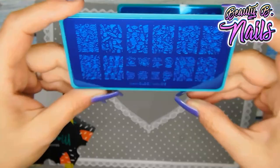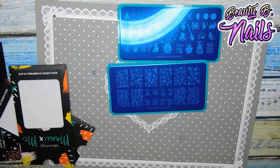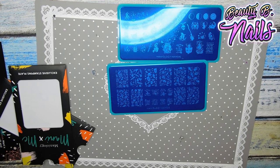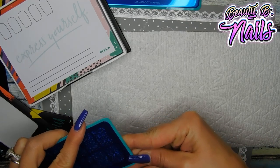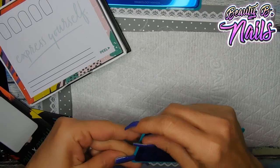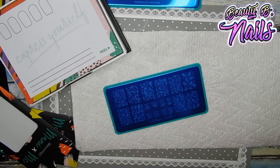Look how awesome that is though — it has everything on it. Amazing, I cannot wait! You know this is going to be so pretty over some Halloween colors — black, or you could use purple. Chrome nails would be amazing. You could do some smoked-out nails, like jelly nails, that jelly black. That would be so pretty with that holographic over it. I'm already thinking of ideas.